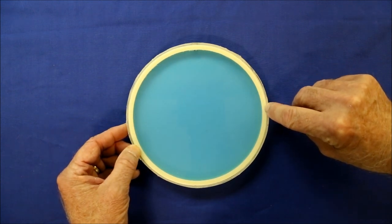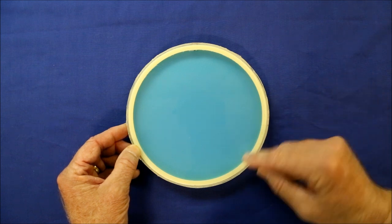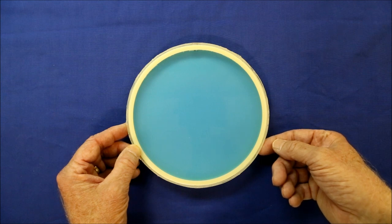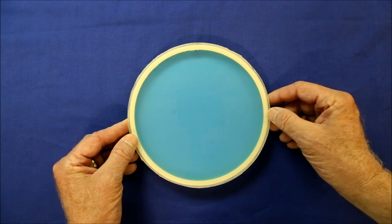I only placed glue on the outside edge. It seemed to work well and it prevented glue from oozing into the inside of the Caleroscope. Finally, I filled it with rheoscopic fluid. Let's see how it looks.